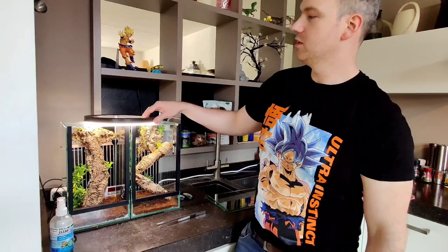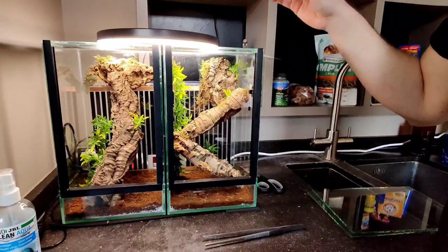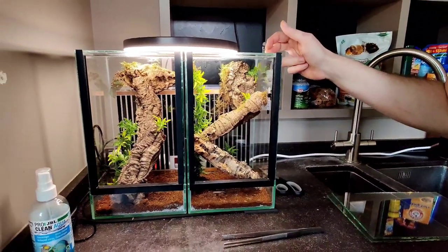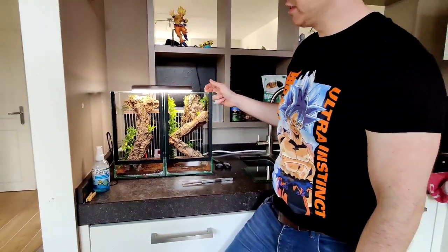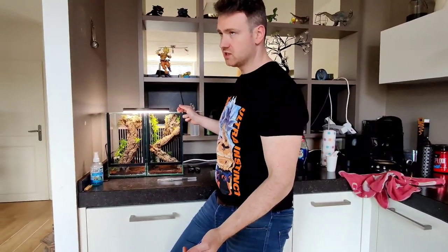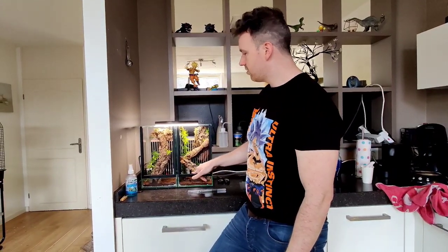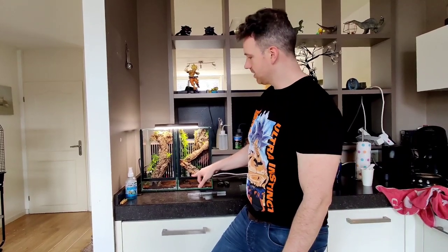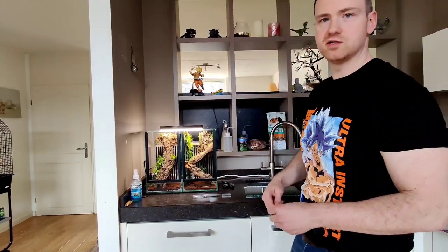Their current homes are 20 by 20 by 30 centimeters, which is enough for them to become full-grown adults, so they can live in these basically until they die — and their lifespan is between one and two years. These houses are a little too big for their current size, but after a molt they should fit right in.